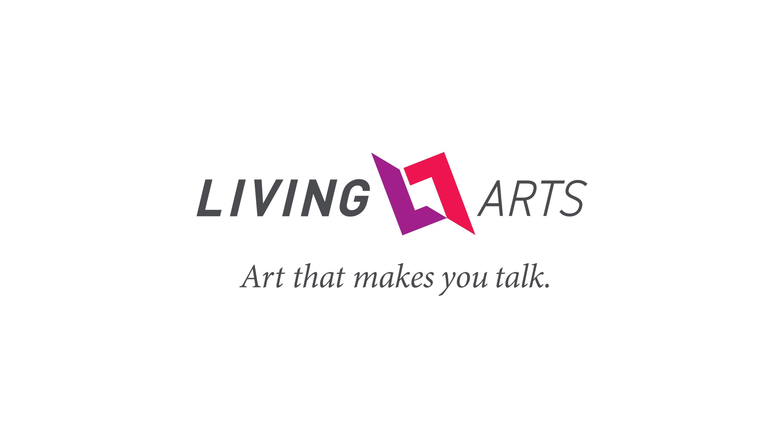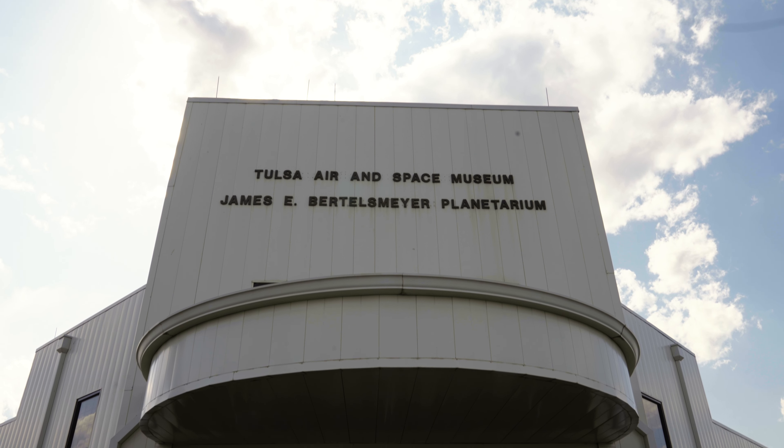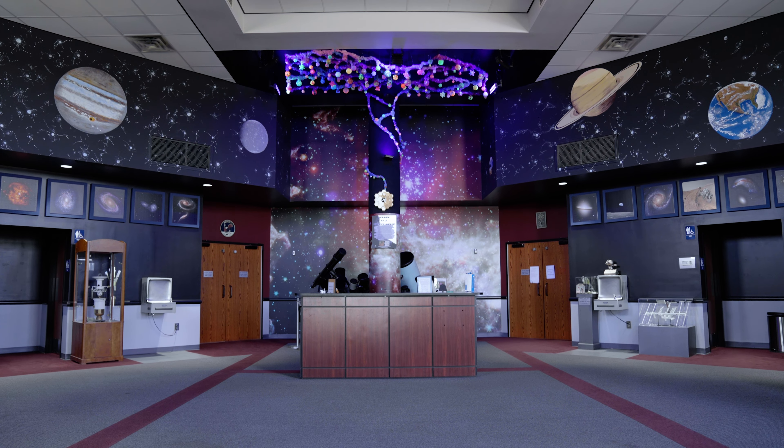I'm Emily Simons and we are here at the Tulsa Air and Space Museum inside of the Planetarium. This sculpture is called Dreams of a Super Cluster.